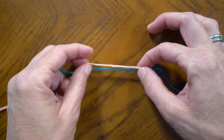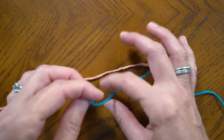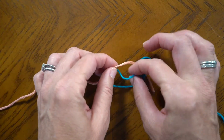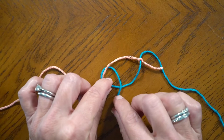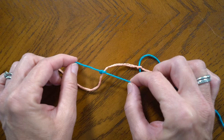I usually wait till both knots are made. Now we take the blue over the peach, bring it around the peach and we're going to make a knot with itself. Pull that secure.